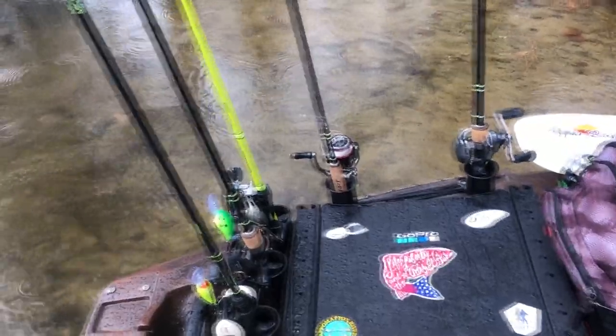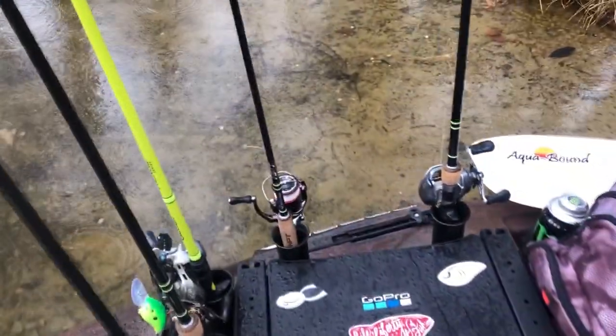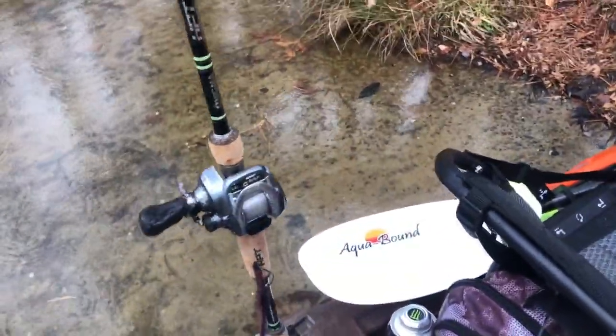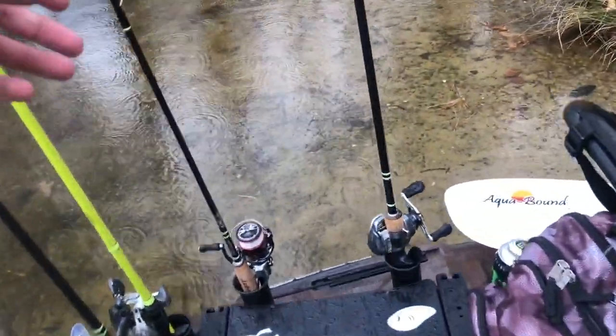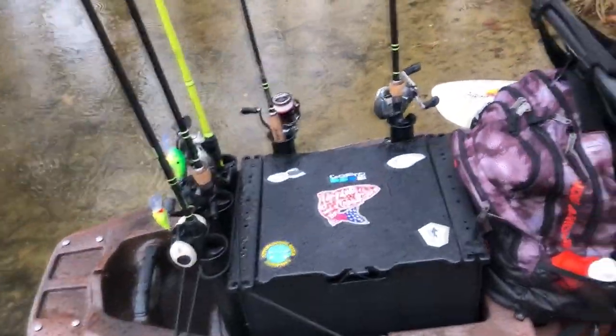I bring five to six rods depending on what I'm doing. Right now I've got two cranking rods, a heavy, a spinning rod, a medium-heavy light flipping rod, and a medium-light for ned rigs and stuff. It really depends on the type of fishing I'm doing.